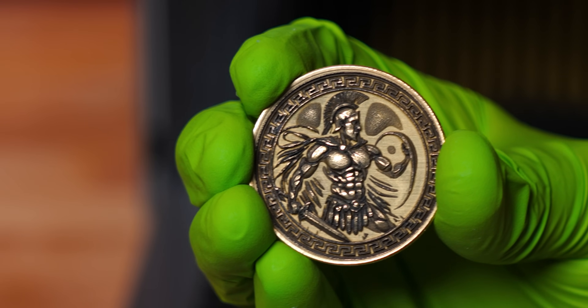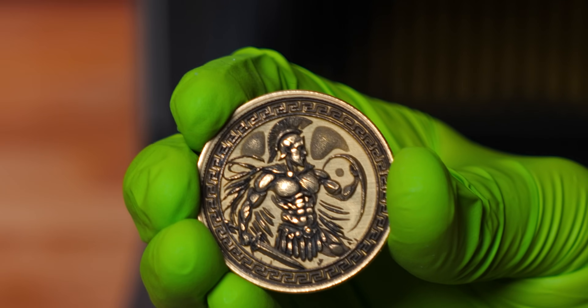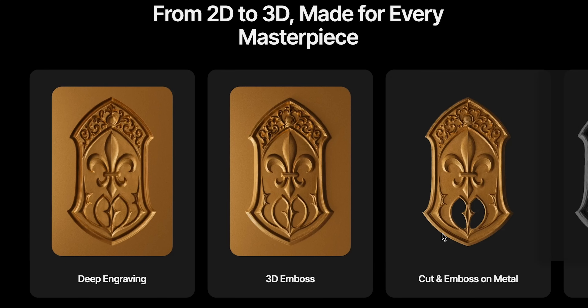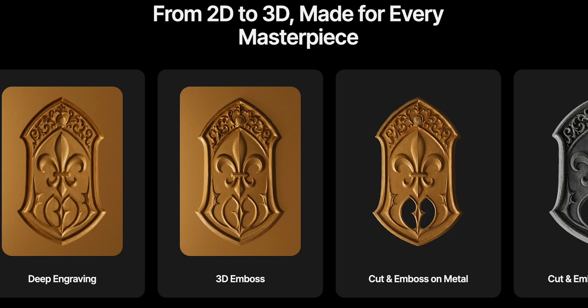That looks fantastic. I did use some Renaissance wax on this, which just helped polish everything up — overall, looking fantastic. There is also embossing and cutting, which you can see on the website, and that looks absolutely insane.